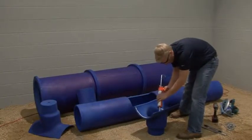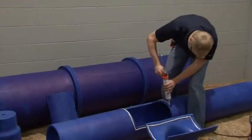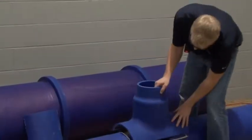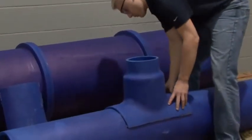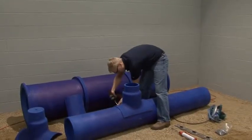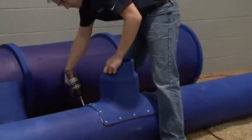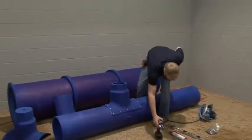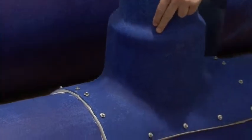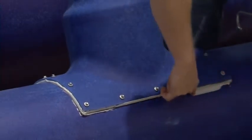Apply a quarter-inch bead of the blue duct sealant to the inside of the saddle and to the face of the duct. Push the saddle onto the duct. Using the molded dimples for the screw locations, screw the saddle in place. If there is not enough sealant flowing out, add a final quarter-inch bead around the saddle. Use a damp rag or finger to smooth the sealant.